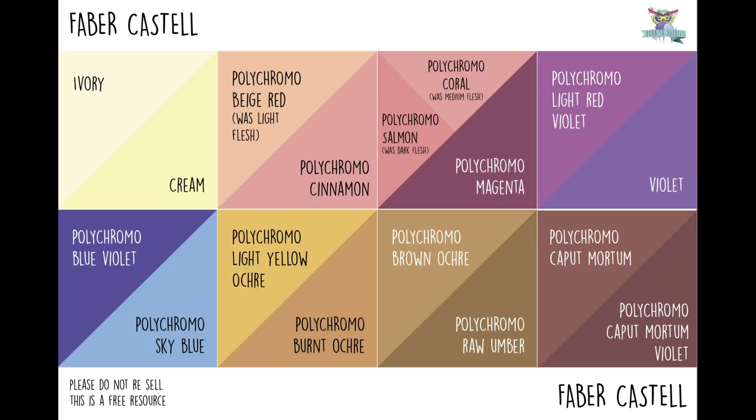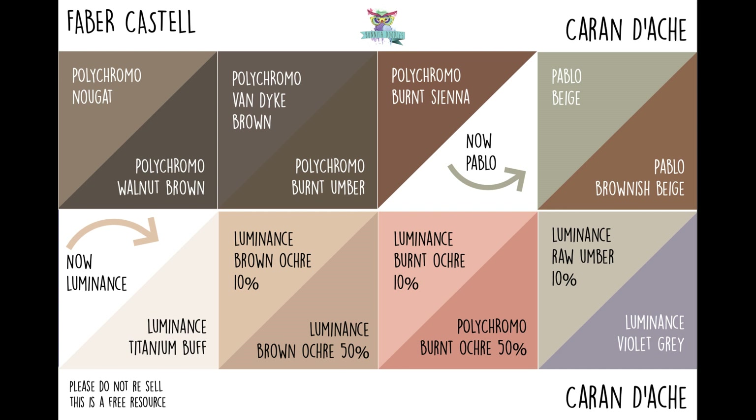The next Polychromos colours are: ivory and cream, beige red (which was light flesh), cinnamon, salmon (which was dark flesh), coral (which was medium flesh), magenta, light red violet, violet, blue violet, sky blue, light yellow ochre, burnt ochre, brown ochre, raw umber, caput mortem, and caput mortem violet. Caput mortems are used again everywhere — it's amazing how often you use these colours over and over again. The last few Polychromos are nougat, walnut brown, van dyke brown, burnt umber, and burnt sienna.